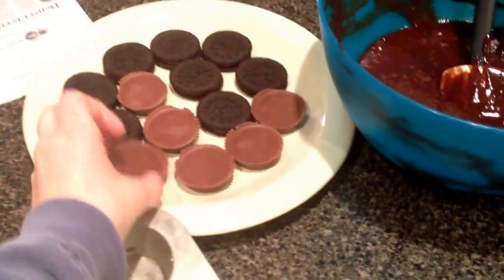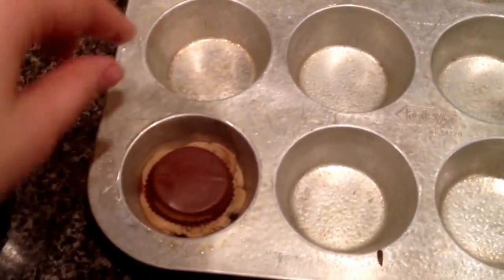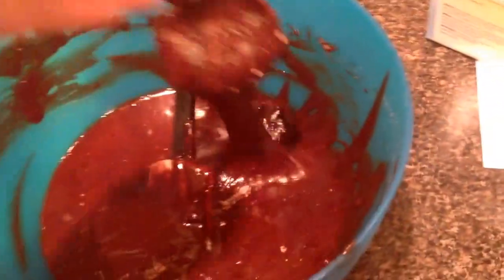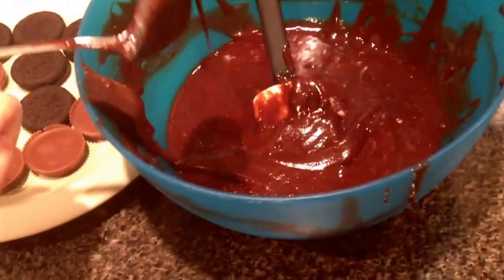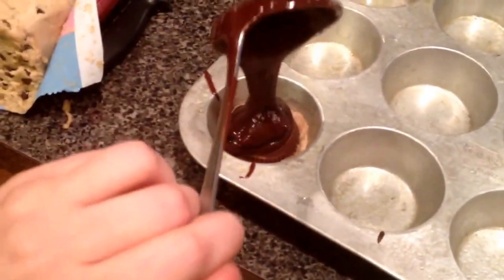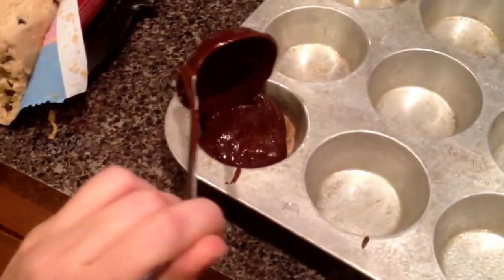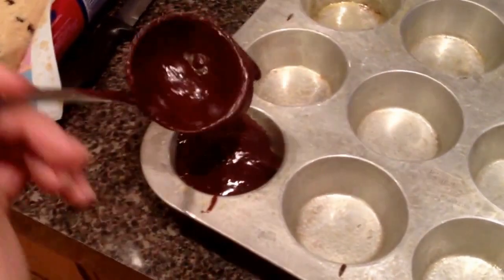Then we're going to take a Reese's and put it right on top like this, and then kind of smush it a little bit. Then take some of your delicious half-stirred brownie mix and fill it like three quarters of the way in the pan. Let me see if I can do this without making a freaking mess. I apologize, I've had two glasses in one already.